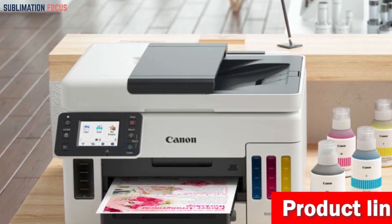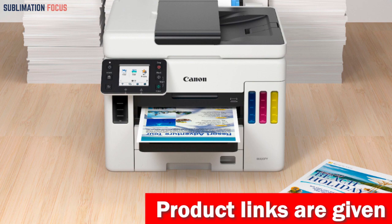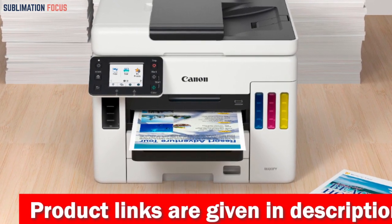Packed with features, this sublimation printer is a steal for under $1,100. Its vibrant output and sharp detail will bring your designs to life like never before.